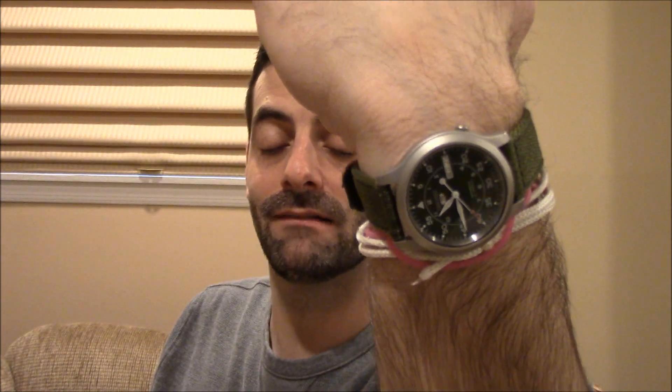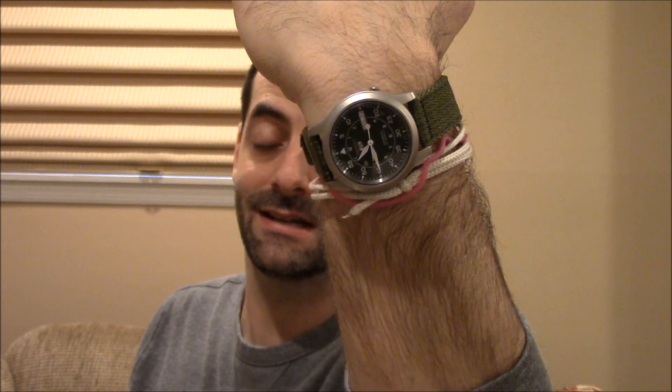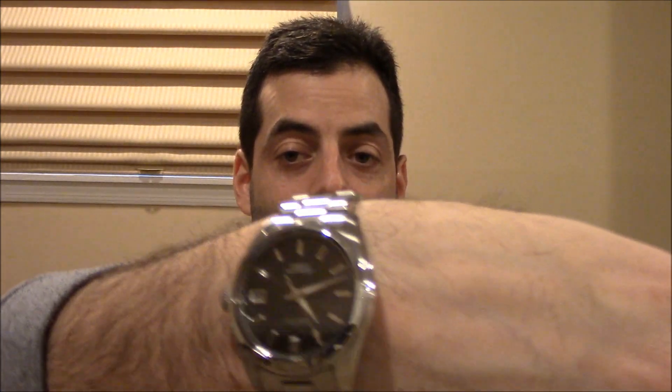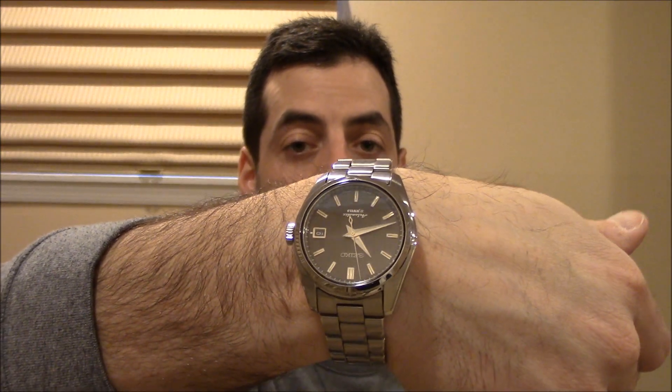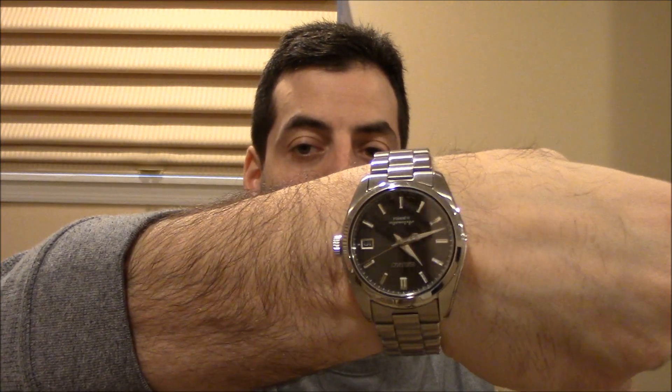I'm wearing my Seiko 5 military, and a lot of you ask: do you always wear two watches? The answer is yes, I generally do — I usually wear watches on both wrists, probably 80 to 90 percent of the time. I love watches, so why not wear two of them? I talked about the Seiko 5 military in the last video, and this is a new acquisition for me, the SARB033. I've been selling it for a couple of years and decided to get one for myself. I really like it — it runs like a top.